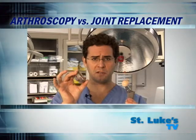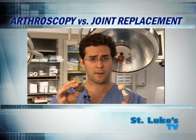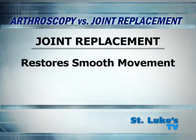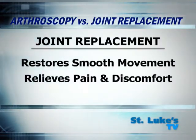For example, these two pieces are made of metal and ceramic and would replace a worn out hip. This restores smooth movement and relieves the patient's pain and discomfort.